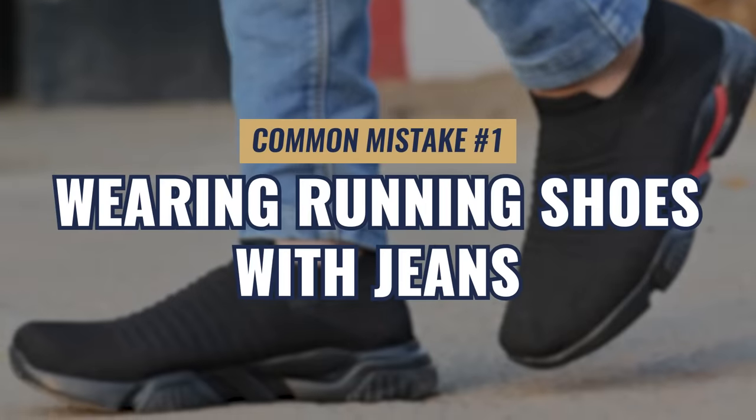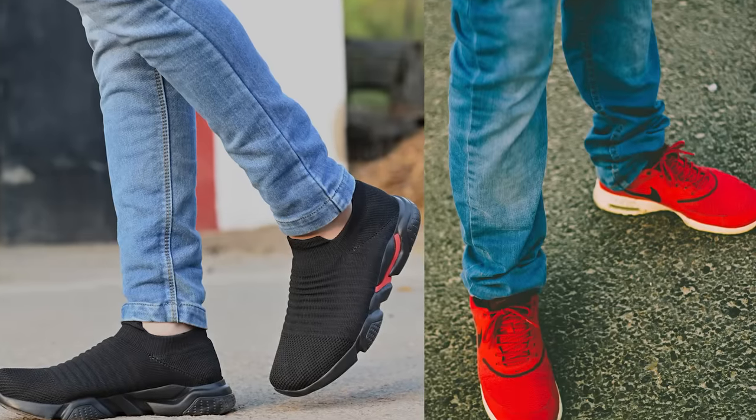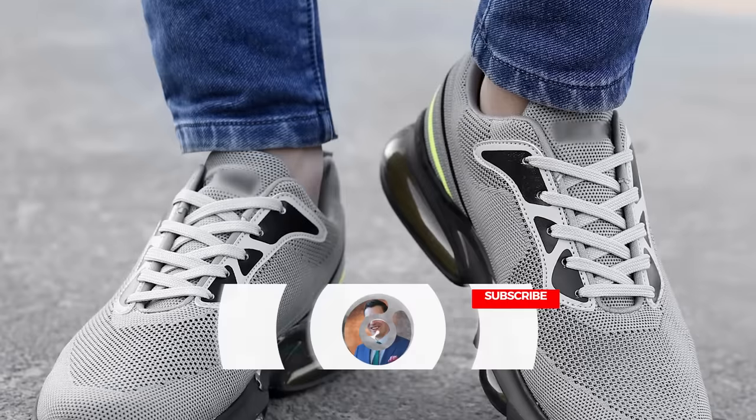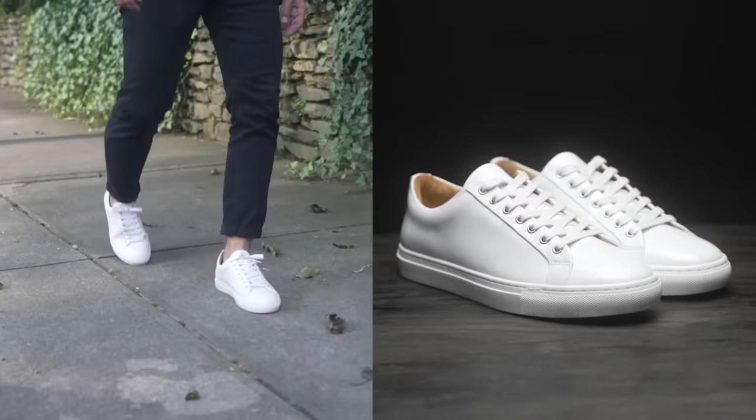First up, we've got running shoes and jeans. I know that Steve Jobs was able to pull this look off, and if you've got your own cult following, you could probably make it work. But unfortunately, for the majority of men, it makes it look like you're not even trying. If you're going for this look intentionally, all the more power to you, but you have tons of better options.